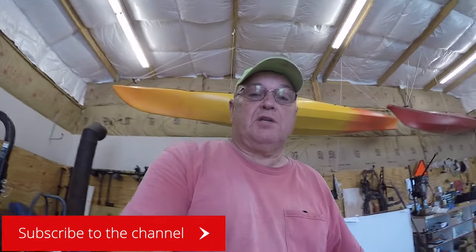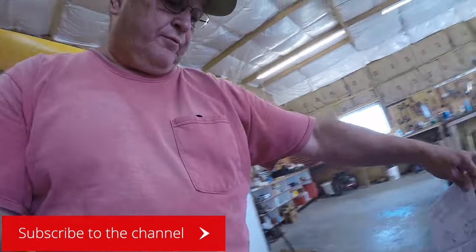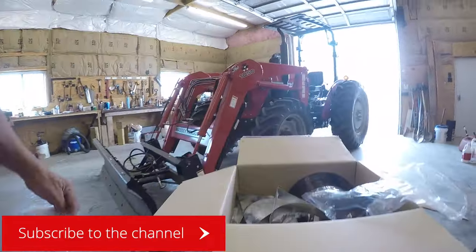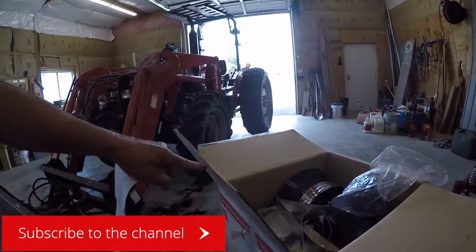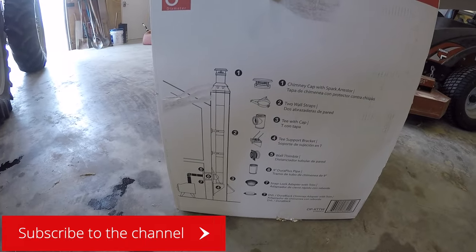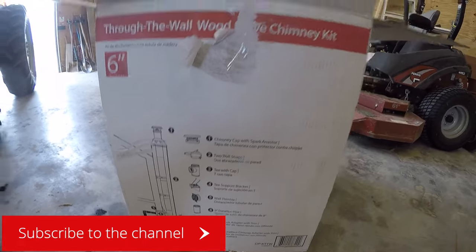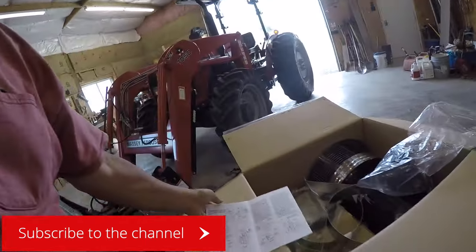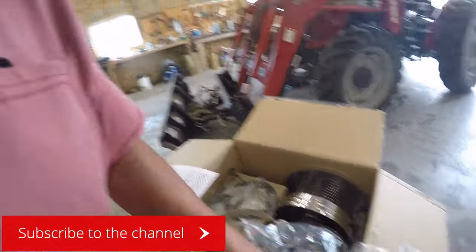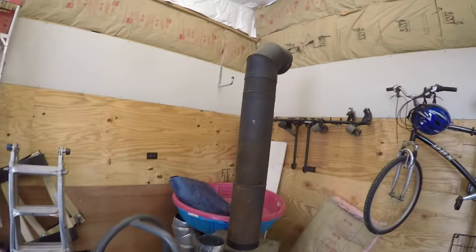Today I'm going to start unboxing a chimney — it's a through-the-wall unit, it's a DuraVent. I'll unbox it and make sure I got everything here, and then I'll get started. I'll be putting it back here — here's my stove.